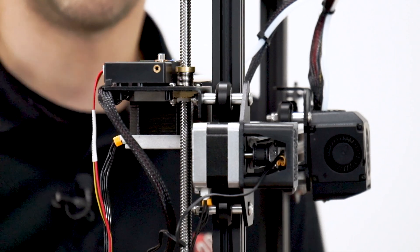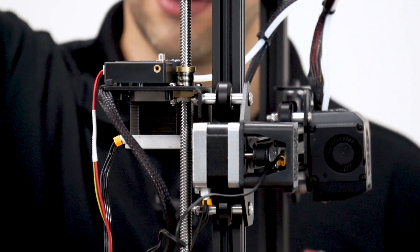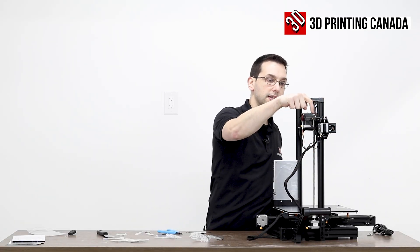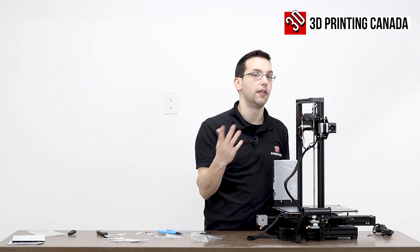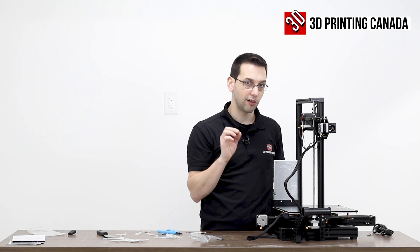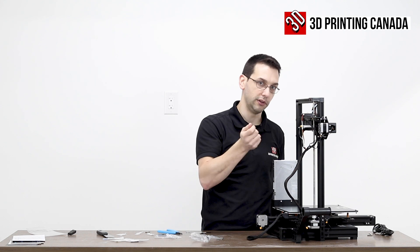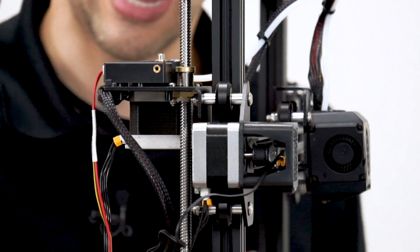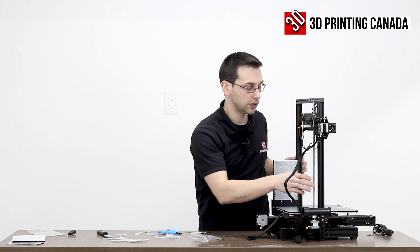That groove issue happened quite often on the Ender 3 on the plastic lever of the extruder. Because the spool holder is up top and the filament comes down, it would actually rub against the top of that hole and create a groove — a little notch — that the filament could get caught in. That would cause what seemed like intermittent clogging, but really the filament was just being restricted in the path as it was being pulled into the extruder. So having a brass insert in there instead of it being just plastic is nice peace-of-mind protection against that happening.